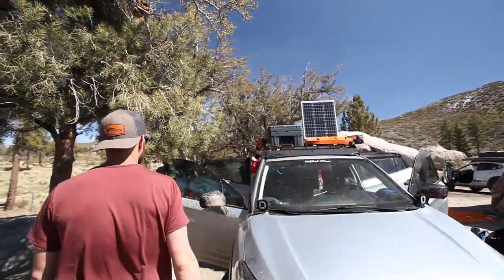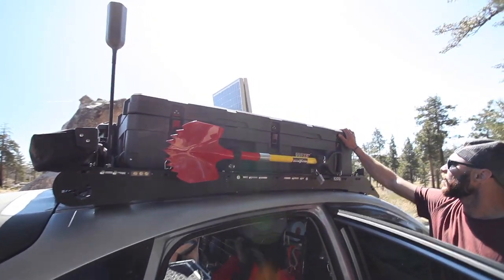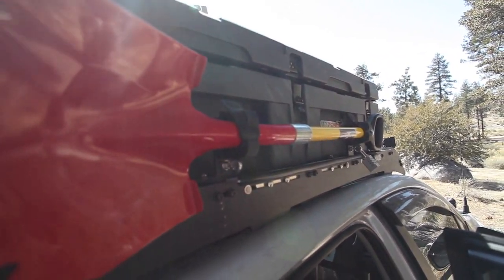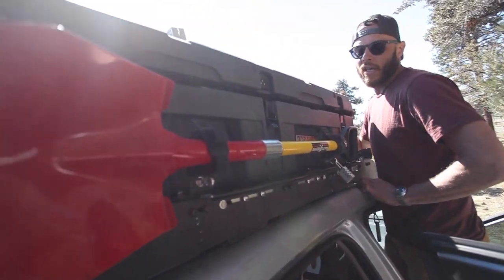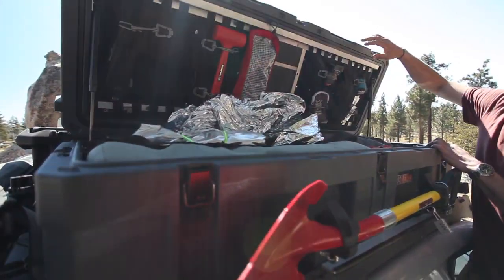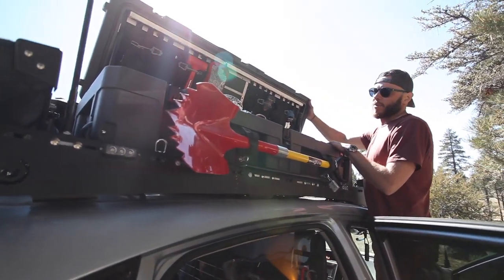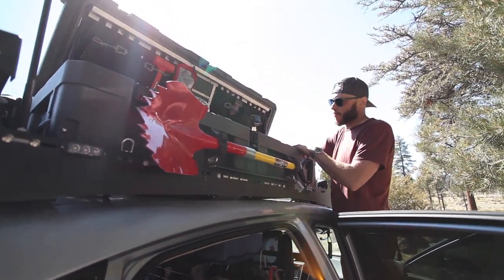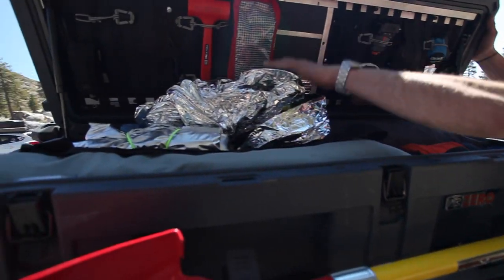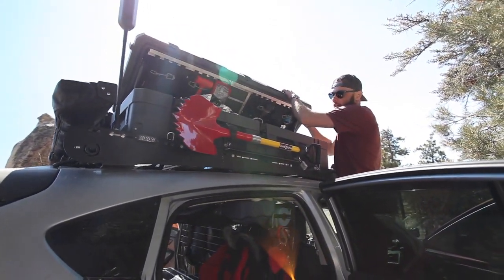For our storage box we went with 23Zero, mostly because they make a very large box that suits our needs. We've got their 123-liter roof box on gas struts. Before all the handy MOLLE panel stuff was available, I grabbed a couple of cheap Amazon seatback MOLLE panels and rigged them up with aluminum stripping and velcro so we can store small bits and pieces. Inside that's our sleeping bags, air mattress, electric blanket, and the Mylar blast shield for the Shift Pod to keep us warm at night.